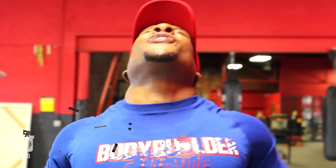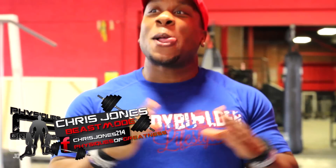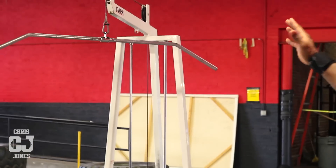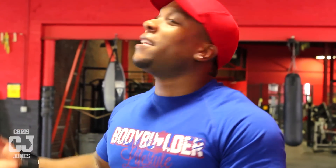What's good, YouTube? You know who it is — Chris Jones, Greatest Emphasis and Greatest. Right now I'm about to show you how to properly do a wide grip lat pulldown. So many people get this wrong. This, in my opinion, is one of the best width builders of all time.